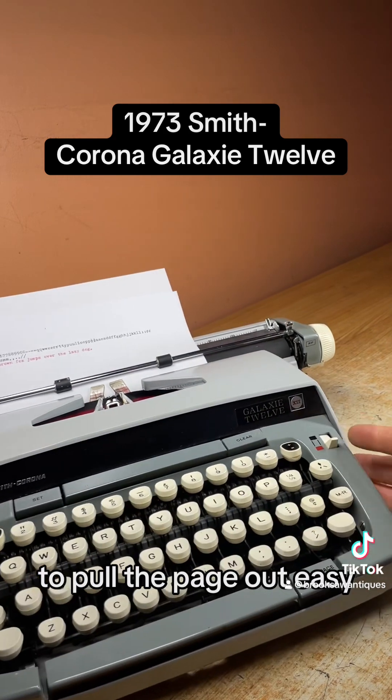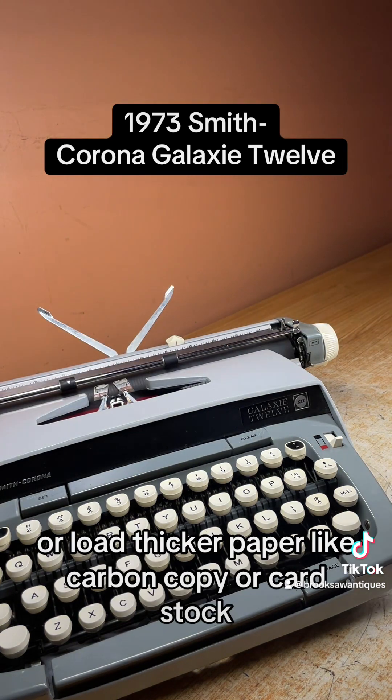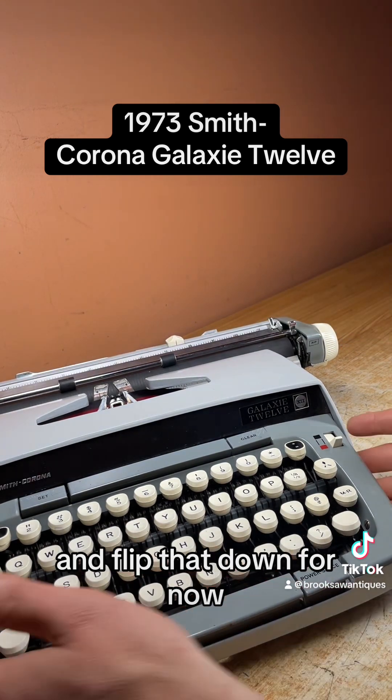To pull the page out easily, you just flip this switch on the right and it unlocks the rollers underneath the platen. If you want to pull the page out easy or load thicker paper like carbon copy or cardstock, make sure you flip that back before you load the next page or else it won't load correctly. I'm going to flip that down for now.